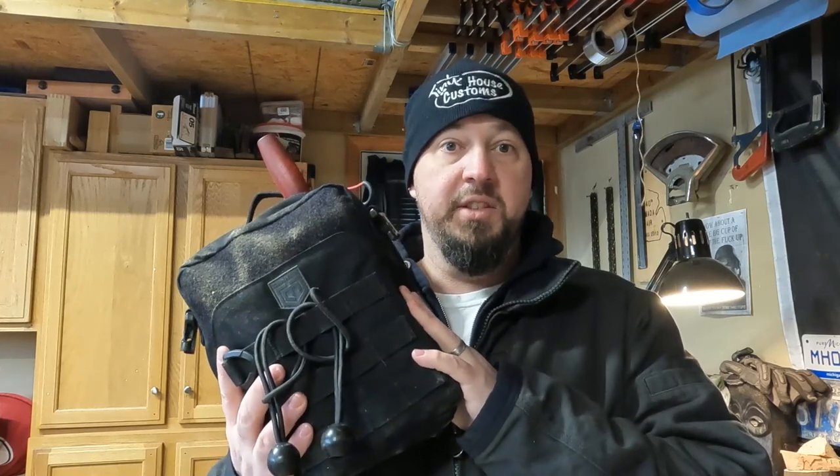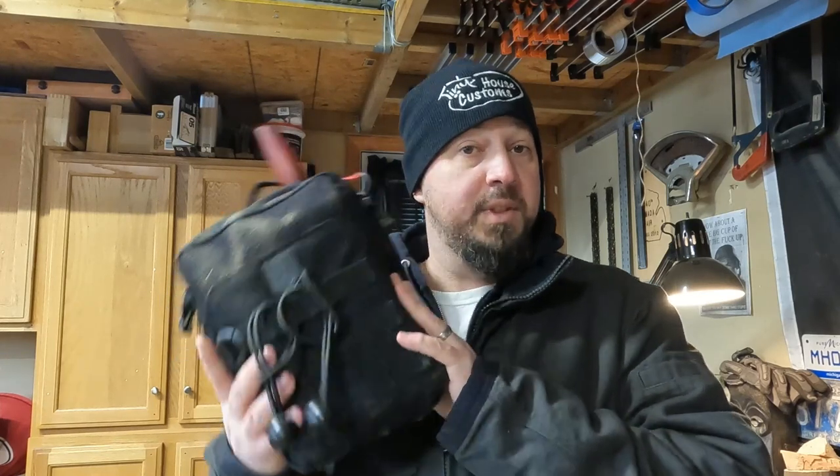Hey guys, welcome back to the channel. Today we're going to go through what I have in my carving kit for carving wood and various things. Stay tuned and see what's inside.